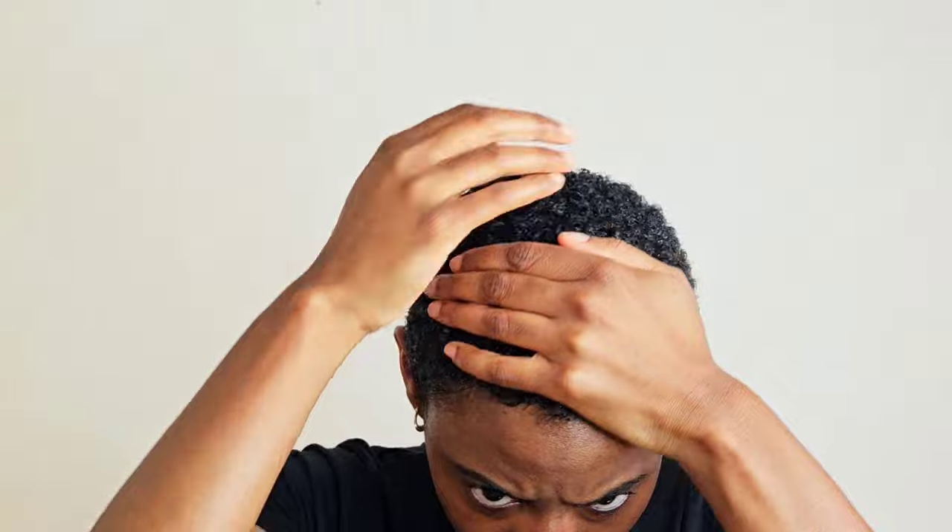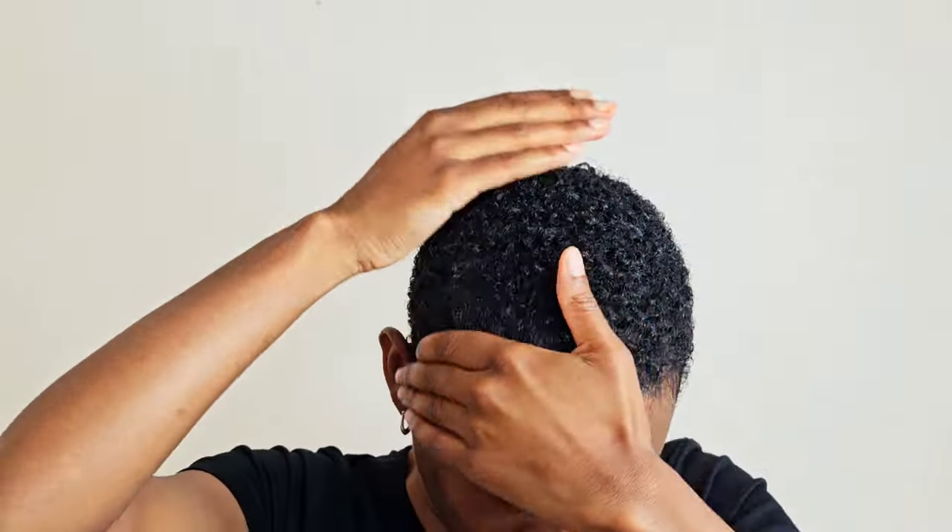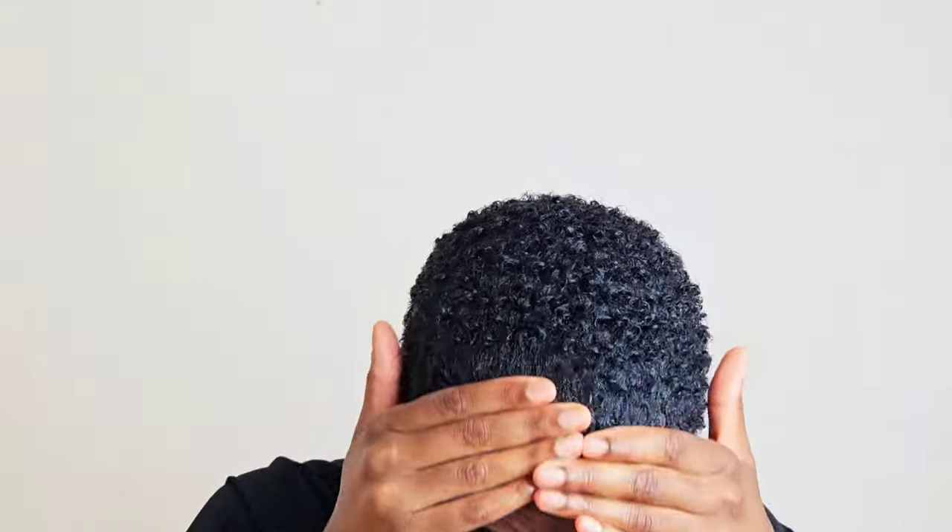When it comes to styling, sometimes I use a sponge, but I usually just use my hands to shape my hair the way I want it. When I do my edges, I try to lay them in the direction they're already going — it frames my face better and it's just more of a natural styling to me.